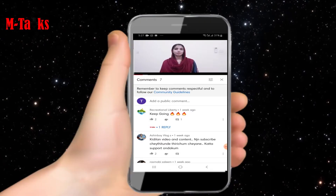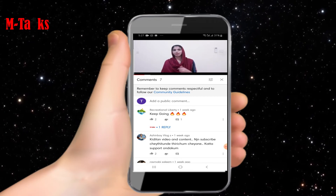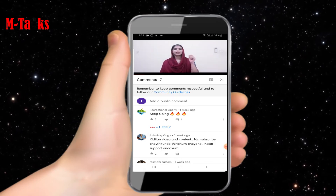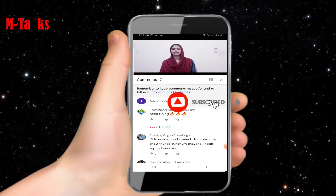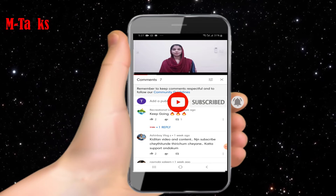Hi friends, welcome to the channel MTalks. Today I am going to tell you about the Mi Air Purifier 3. I will explain about the features and dimensions of the Mi Air Purifier 3. If you are a new visitor to my channel, please subscribe by pressing the subscribe button and click on the bell icon to get notifications of my videos.